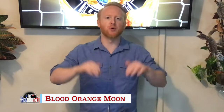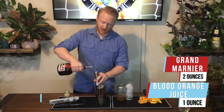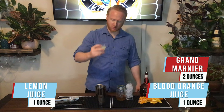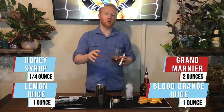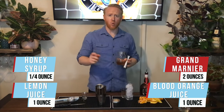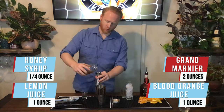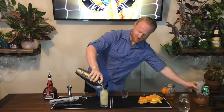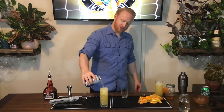For France we have the Blood Orange Moon. One ounce of blood orange juice, two ounces of Grand Marnier, one ounce of lemon juice, and a quarter ounce of honey syrup. To make honey syrup we took equal parts honey and water, boiled it, and let it simmer for 10 minutes. We'll go ahead and top this drink with just a little bit of club soda.